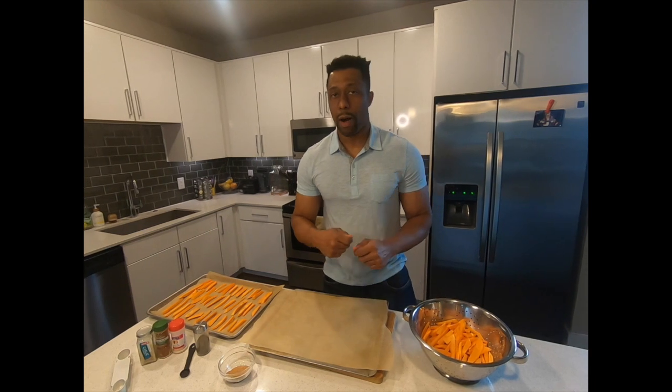We want to make this recipe as healthy as possible, especially in my case since I'm prepping for a competition. But if you decide to use oil, it will be approximately two tablespoons. I'll put the recipe with oil and without oil.